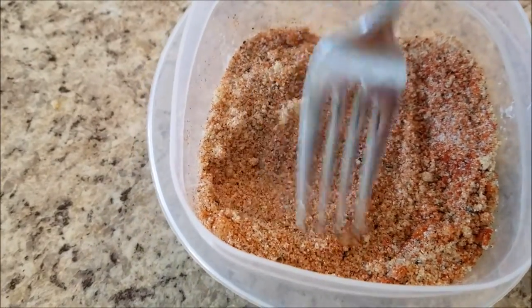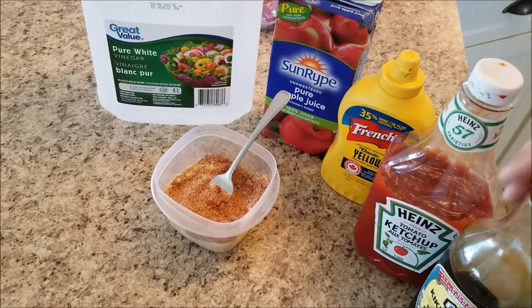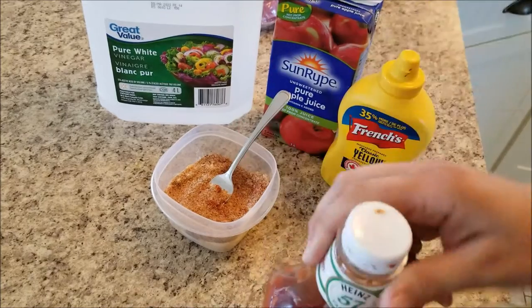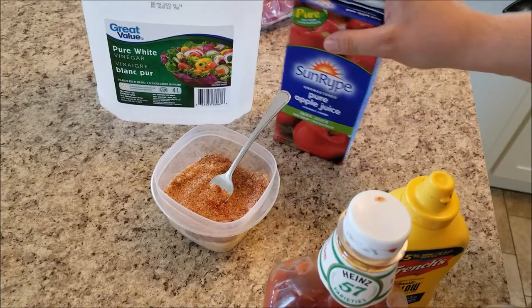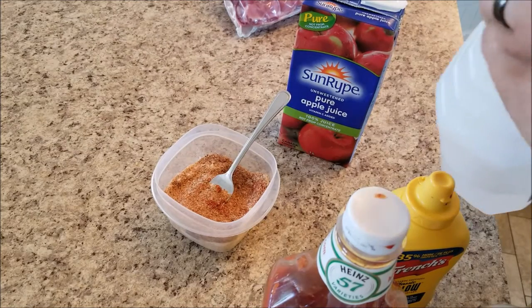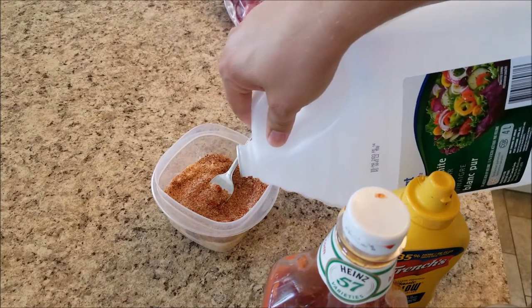Next we're going to add some wet ingredients. For the wet ingredients I've got soy sauce, ketchup, a little bit of mustard, apple juice, and some pure white vinegar — you can pick it up really cheap. I'm going to give it a little splash of vinegar, which gives it a nice barbecue kind of flavor.